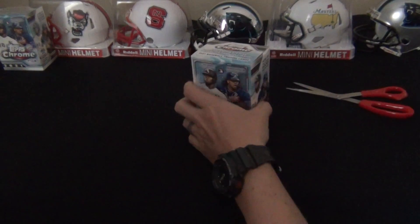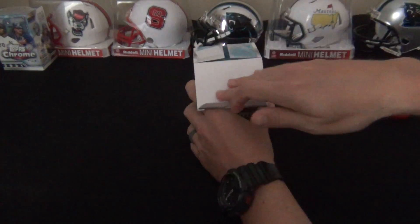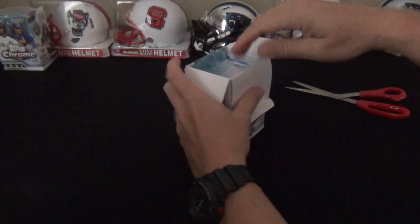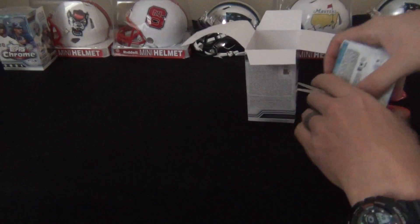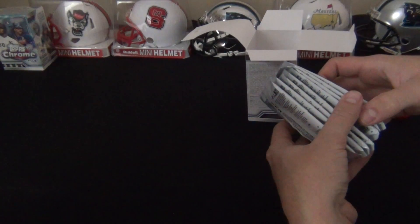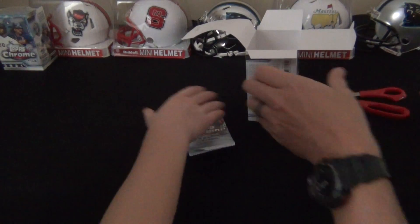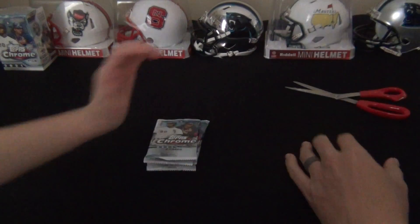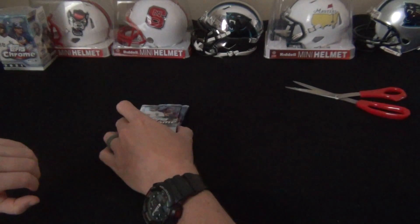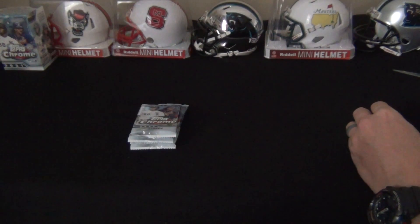I think there's eight packs, four cards per pack. You can pull pinks out of here, you can pull prisms - always fun opening Topps Chrome. Topps Chrome Update should be coming out in the next few weeks so we'll be on the lookout for that. There's a few good rookies in there - I think Andrew Vaughn is in there.